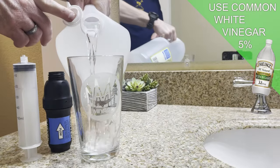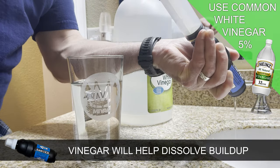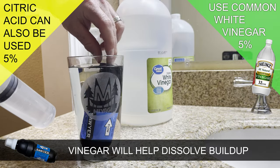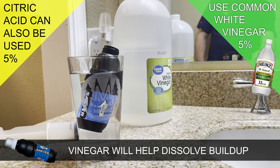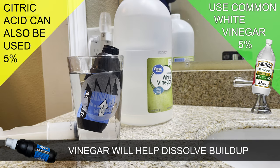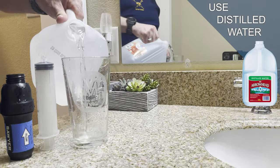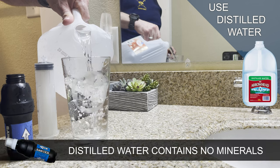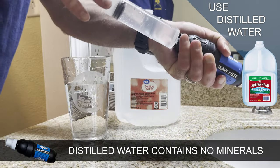Step number two: after the hot water bath, fill a glass of household white vinegar and inject a full plunger of vinegar into the filter. Let the filter sit for at least 10 minutes and then repeat the process at least three times. The vinegar will help to dissolve and flush any calcium buildup on filter fibers. And finally, step number three: once the vinegar flush is complete, use a fresh glass of distilled water to do a final internal rinse of the filter to get the vinegar out and prep it for storage or for use on an upcoming trip.